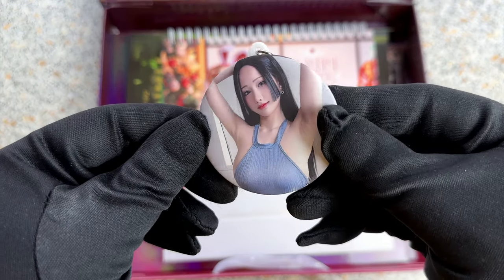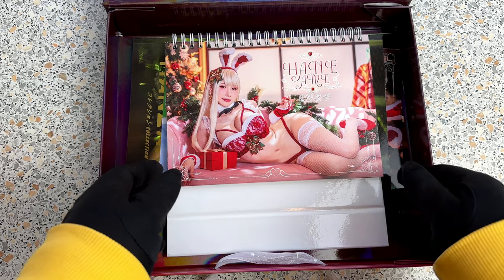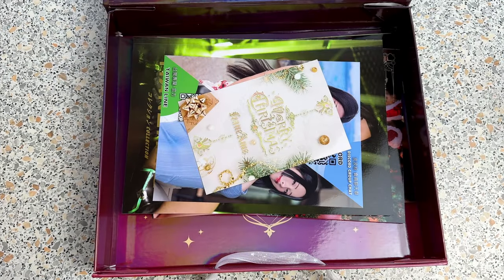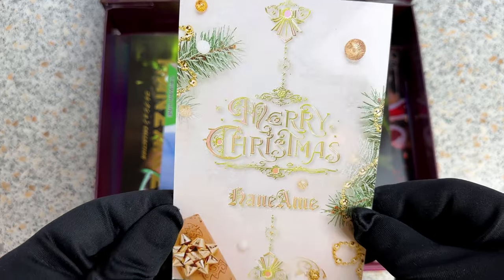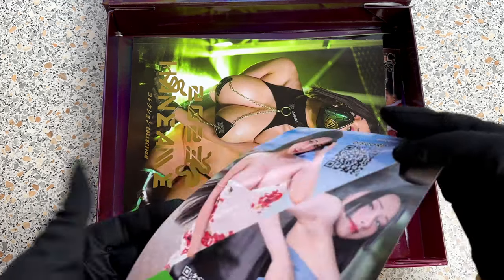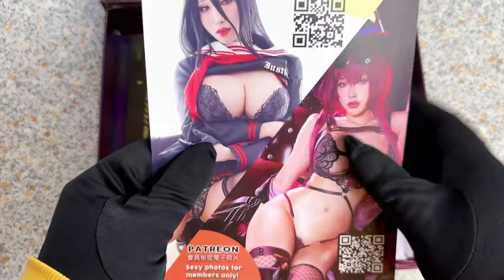The first item is a nice keychain. And then we have a calendar for the upcoming year, so Hane Amme can be with you every day. The next item in the box is a very nice Christmas card. And then there are some cards for social media, also looking very good, but I guess I will not call the Taiwan Line.